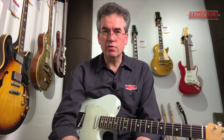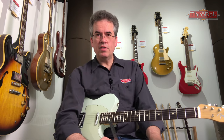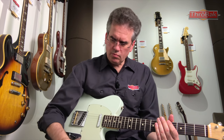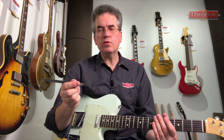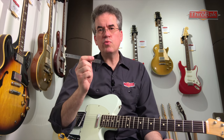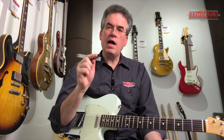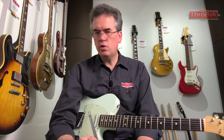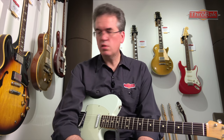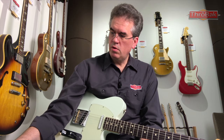The way to check action is with the string open at the 12th fret. I like to have two millimeters between the top of the 12th fret and the bottom of the high and low E strings. If an electric is in that range, with adjustment room above and below, I know the guitar is within a reasonable range of adjustment to be good for most setups.